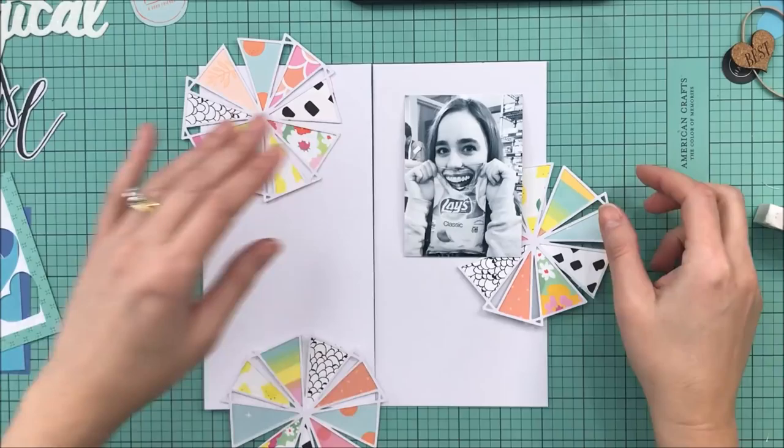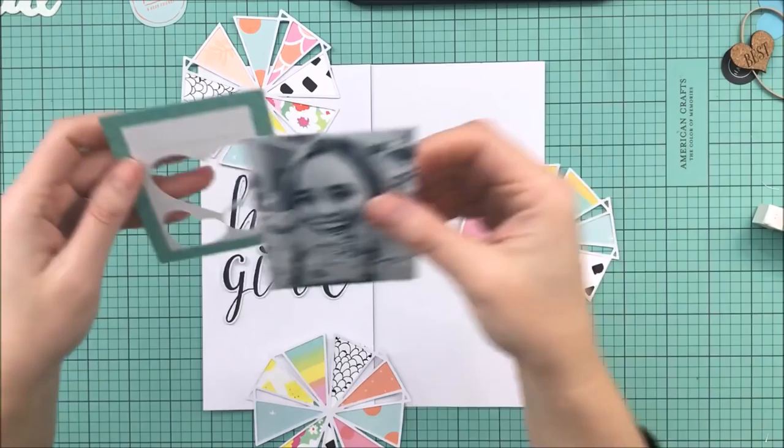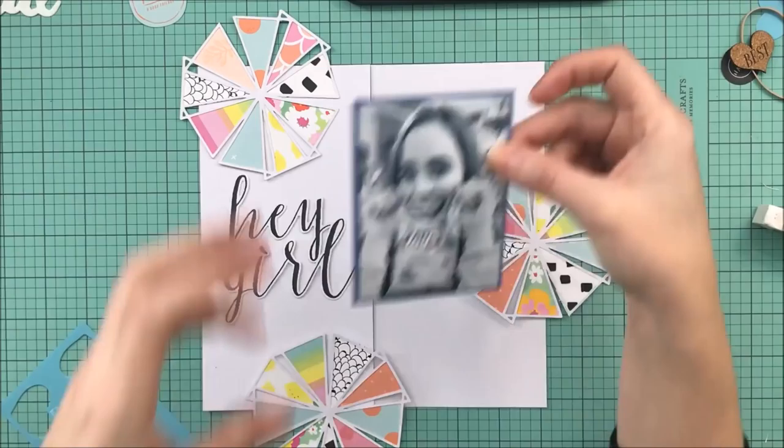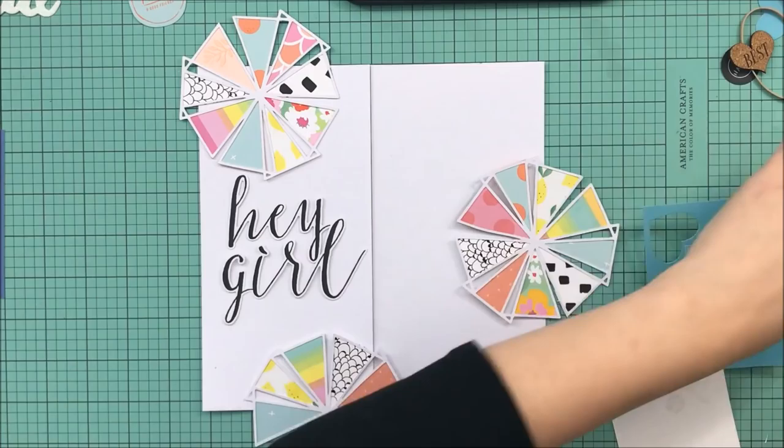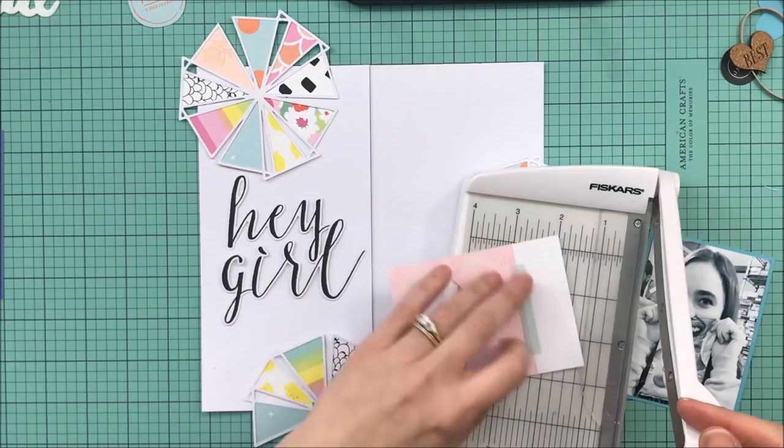I'm going to come back with three of these pinwheels. I was going to do two and just trim them off and make them work around the page, but I was having fun and wanted to just play, so I did all three. I'm going to back the photo in that Project Life card — I like that blue around the photo. Because it's black and white, I felt like it needed a pop of color, and I'm just going to be playing with paper layers.